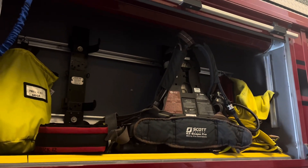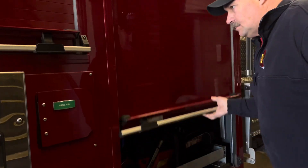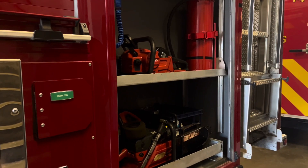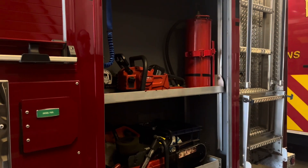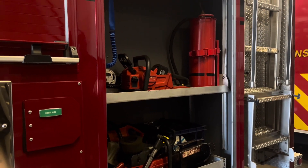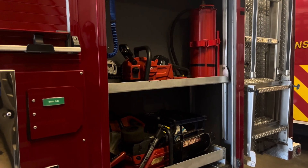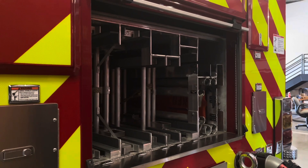There's also an additional air pack and some spare masks. In the next compartment: a Cutter's Edge chainsaw, a rotary saw, and a cordless electric chainsaw. And these are ground ladders.